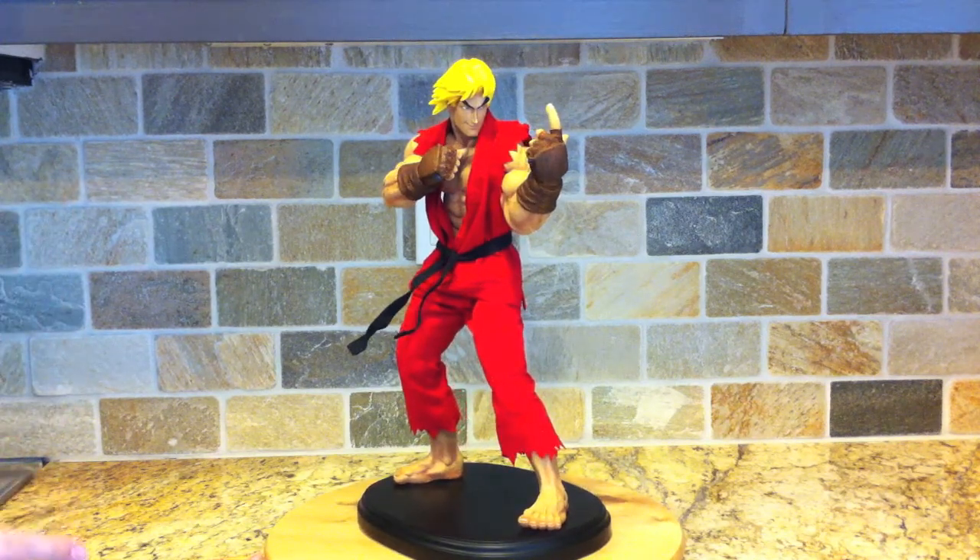Thanks again for watching — I hope you enjoyed the video. I know I am enjoying this statue, it looks awesome. I'll see you guys in the next video.